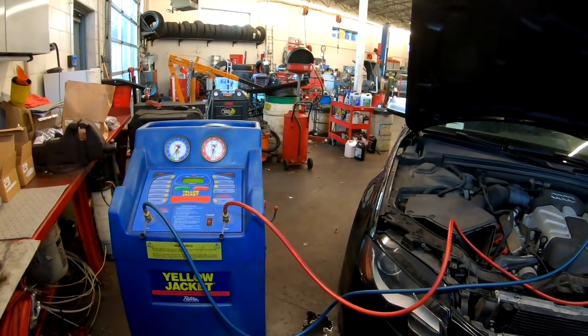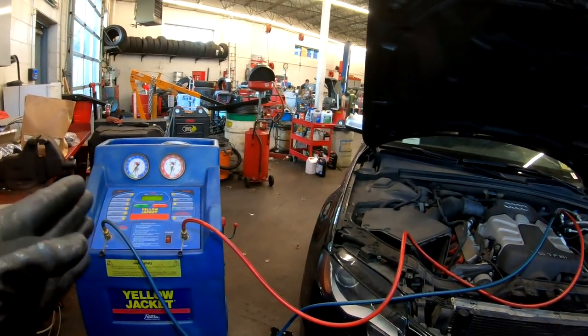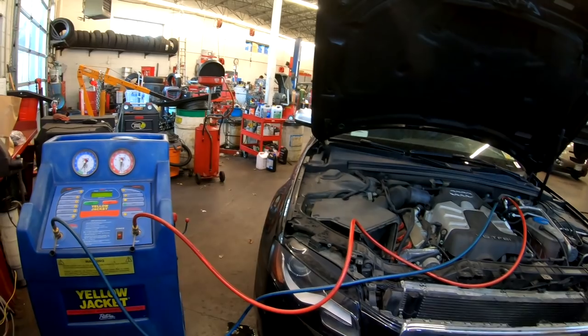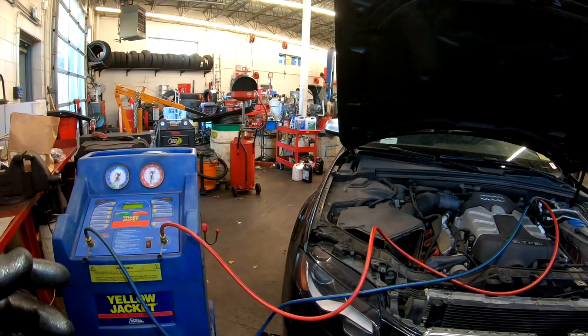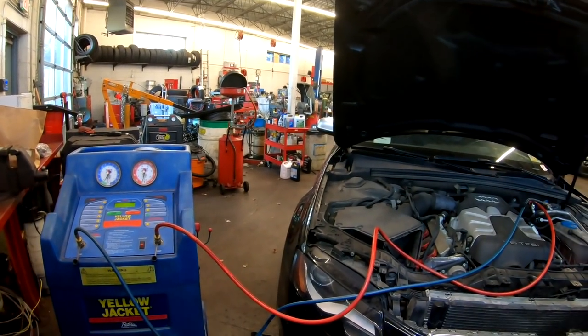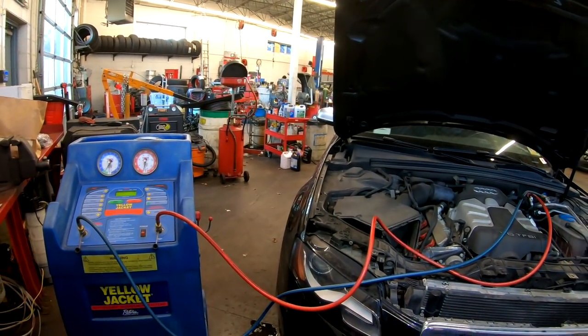One thing I like to do is go a little bit into vacuum so when I open the lines there's no pressure in it, because if you don't do that it will spit oil on you.